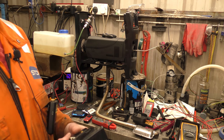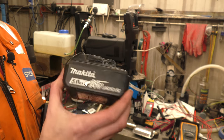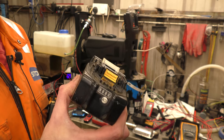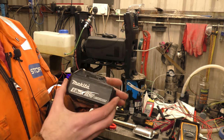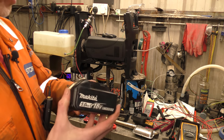Hello! A few people have asked: can you run a diesel heater off of a tool battery? Well, I happen to have some Makita tools and equivalent Makita batteries, so I thought, sure, why not? Let's see if we can run a diesel heater off one of these batteries.